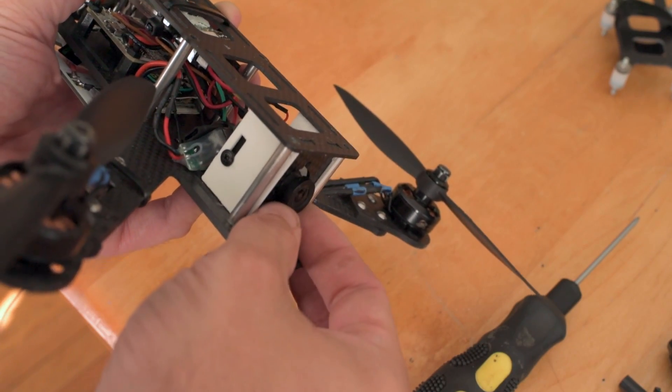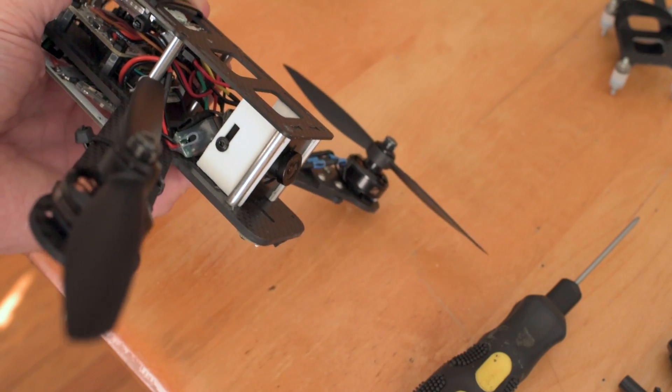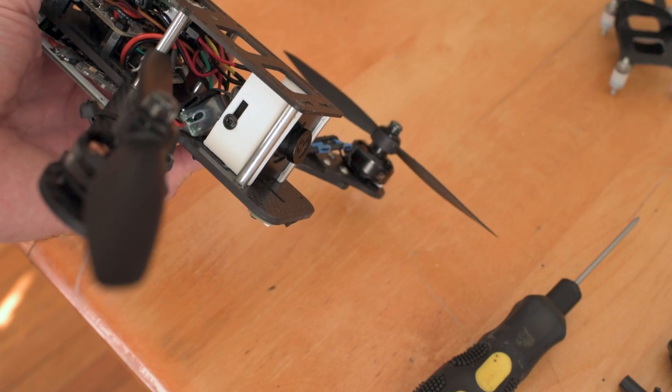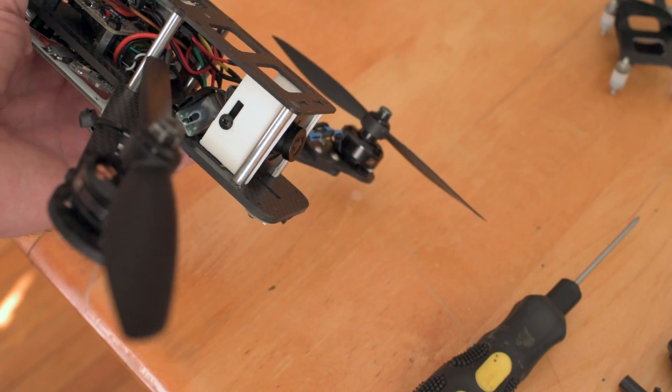You can actually get a little bit more tilt just by pushing it up if you want. I'm not sure how much tilt you can get — I haven't measured it, but it's pretty cool.